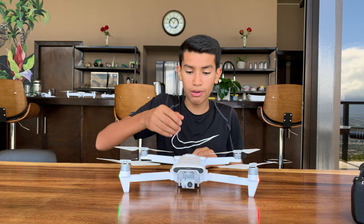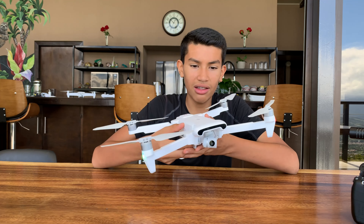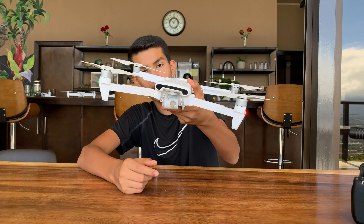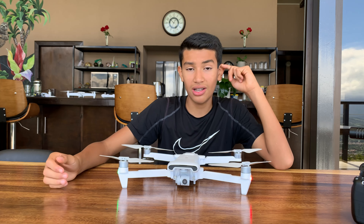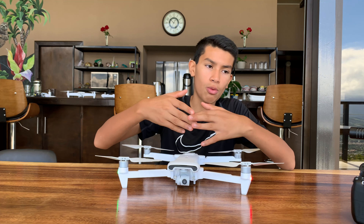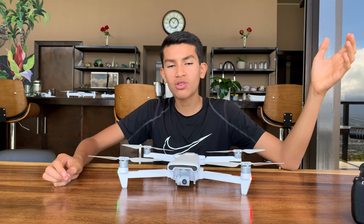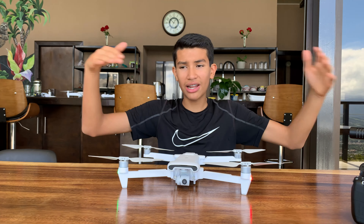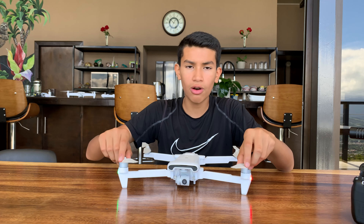I'd recommend a 128GB or 256GB card to handle those file sizes. The camera gimbal adjusts as you're moving, so you can get steady footage wherever you're going — the gimbal automatically stabilizes to where you're heading. You have 4K video with HDR support and 12-megapixel photos in 4:3 aspect ratio, also with HDR in 16:9.